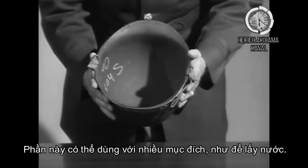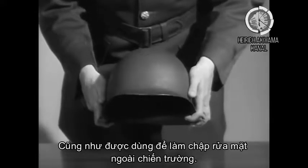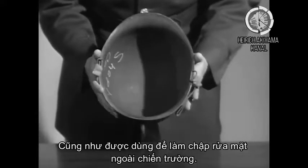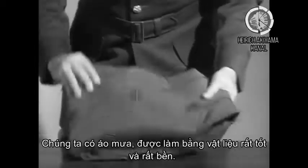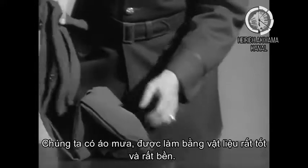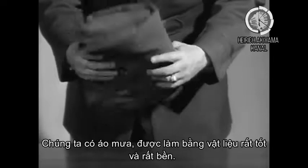The helmet has many uses. It can be used as a bucket in carrying water, and it is used as more or less of a wash basin by the men in the front lines. We also have the raincoat, which goes in the pack — it's excellent material and very hard to wear out.